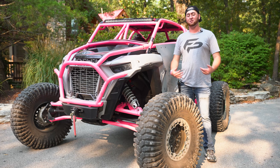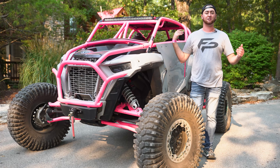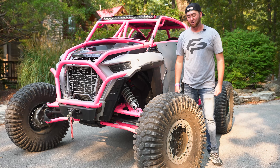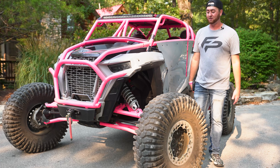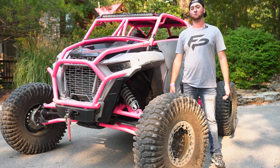The machine's completely set up. This is something we don't normally see up in Wisconsin — it's more common in the lower Midwest and down south. These crazy rock crawlers are the true off-road beasts of the trails. It's extremely wide, extremely tall, but it's got its build purpose, which is super sweet.